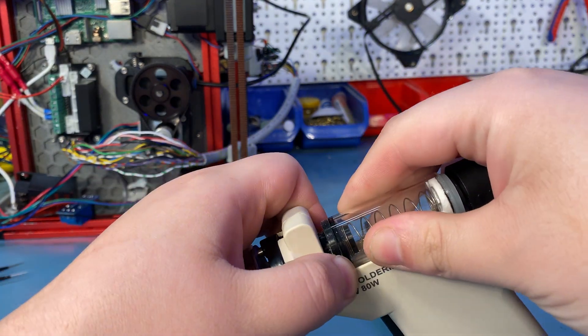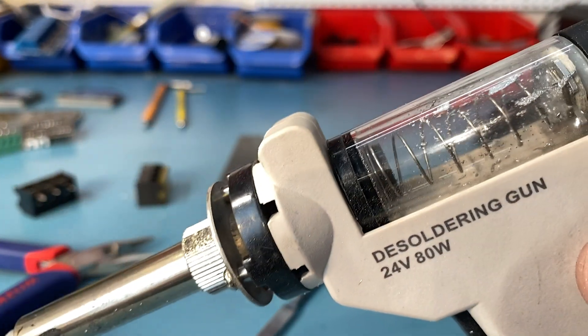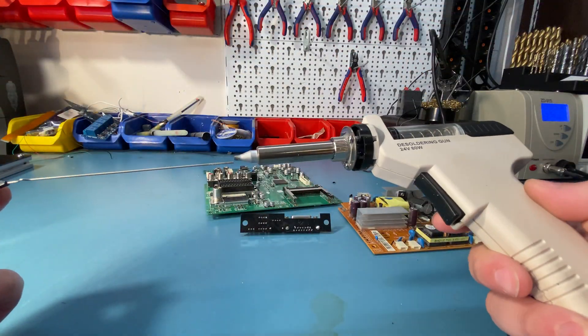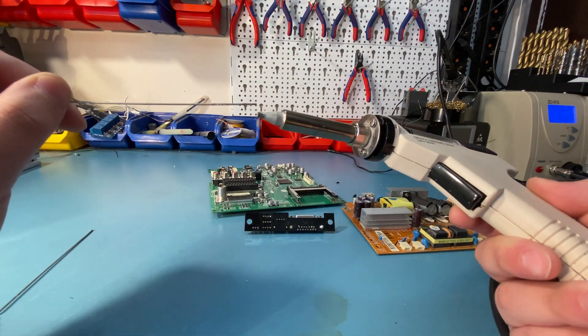Also after some use, solder will often get stuck in the tube, so you have to use the needles to clean it. This can be difficult, especially if you clean less frequently like I do, as more solder will accumulate and be harder to push out with the needle. I broke a cleaning needle when filming this, and you can see that on camera.